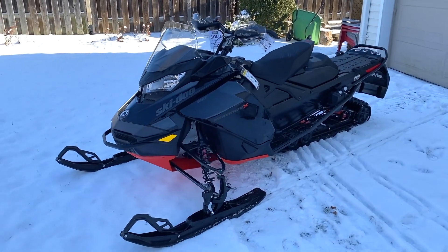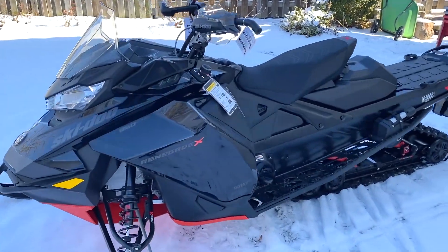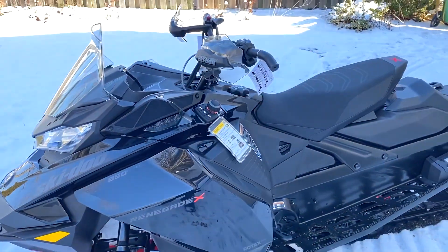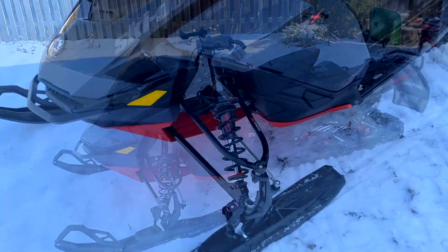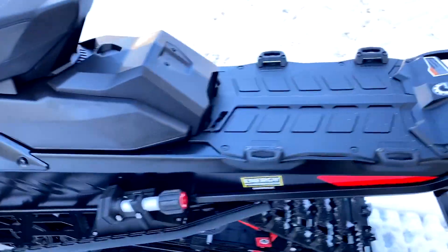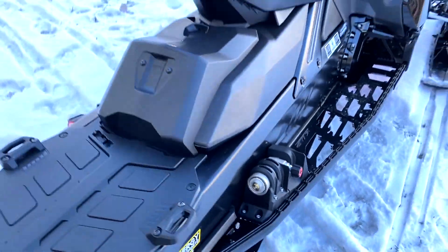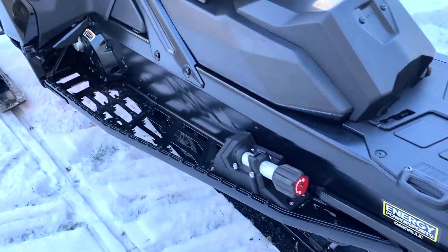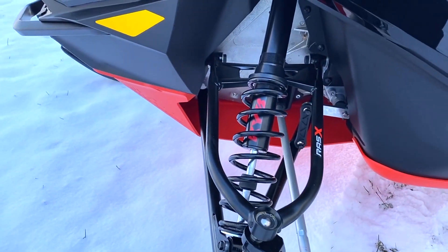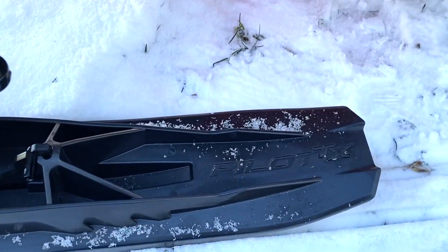What we're looking at here is a 2022 Ski-Doo Renegade 850. It's fully loaded - as loaded up as a Renegade can get. It has the quick adjustment package, which includes the tunnel adjusters for both rebound, compression, and torsion spring adjustment. It also has the RAS-X front suspension with KYB shocks.